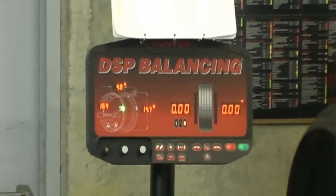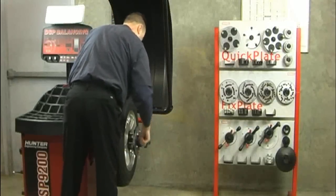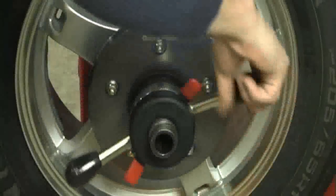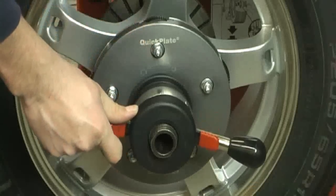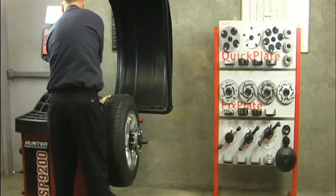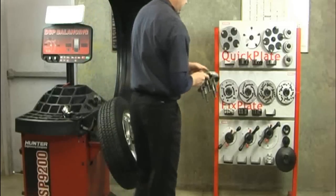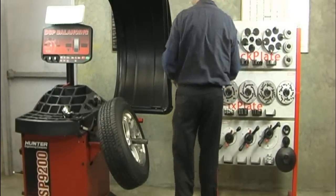Removing the Haweka QuickPlate: After you have run your normal balancing procedure and the proper results are achieved, you can dismount the QuickPlate. Ease the pressure off the QuickNut by unscrewing two turns, then press the QuickRelease trigger. The release trigger allows the QuickNut to easily slide from the shaft. In between balancing wheels, stow the QuickPlate in its convenient storage solution. Remember, the locked QuickPlate is ready for the next wheel in the set.